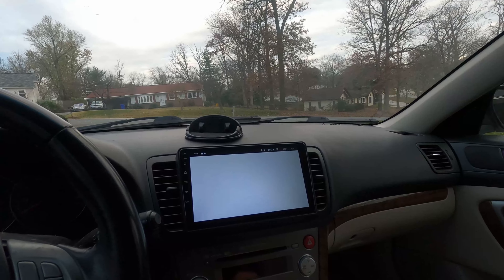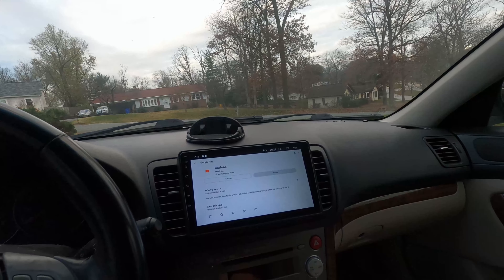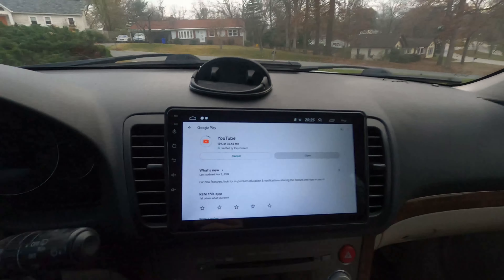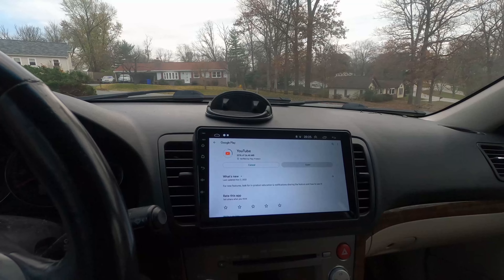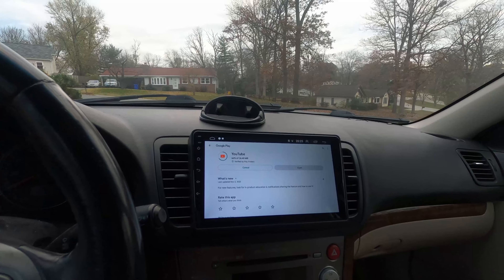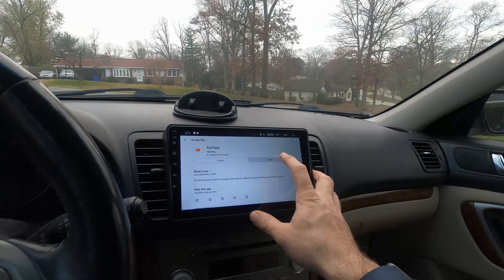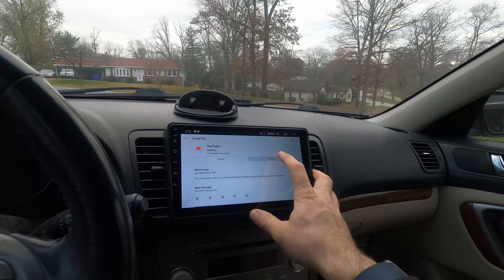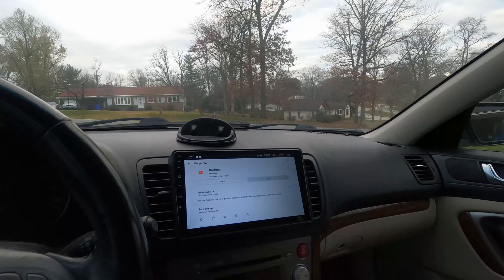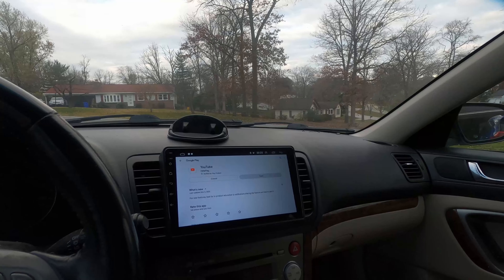It's saying I need to update YouTube. You can tell the resolution is kind of low — even from here you can see a screen-door effect. But for navigation it's totally fine. I'm not going to be watching YouTube or movies while driving — that would be incredibly dangerous. Really I just wanted this for navigation and Bluetooth.